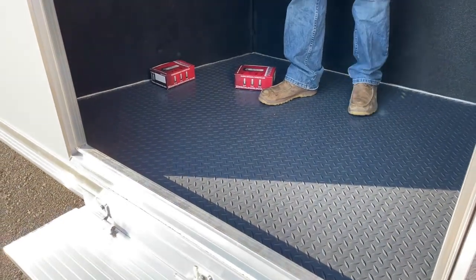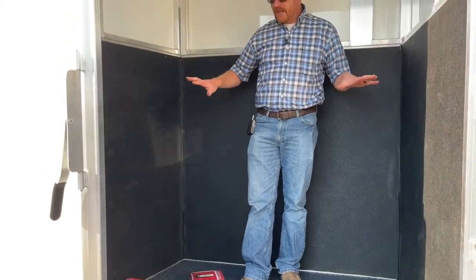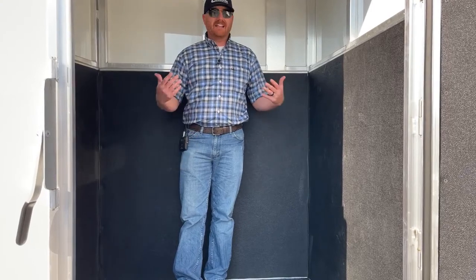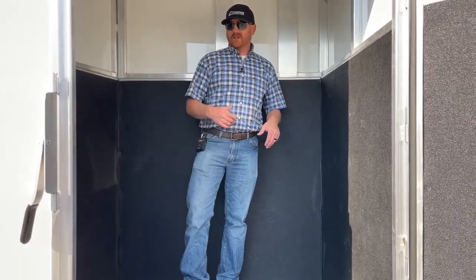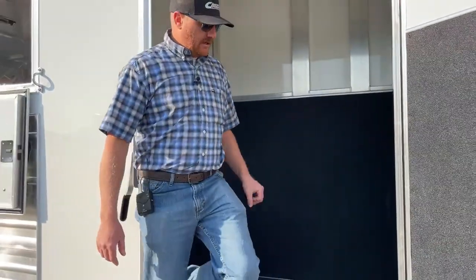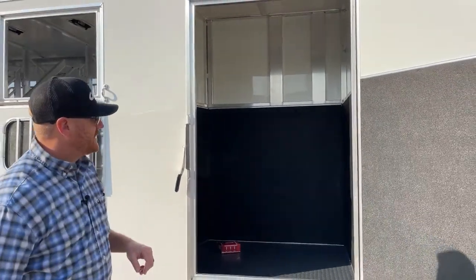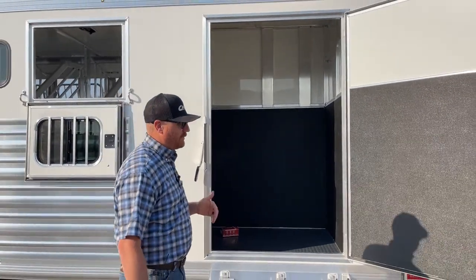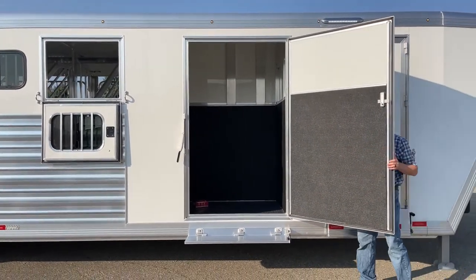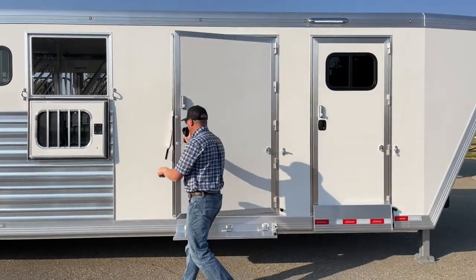We also put the kick mat — the rubber mat — all the way around, so it protects those walls a little bit better. There's a light in here as well. Having the ability to not have to figure out how to get hay up to the roof is definitely something customers really appreciate. We put the rubber mat even on the door, so it's protected all the way around, and there's another combo lock on it.